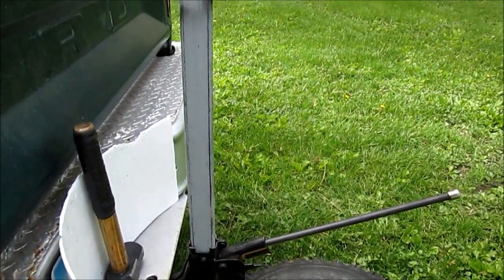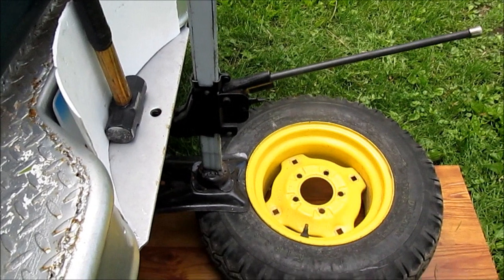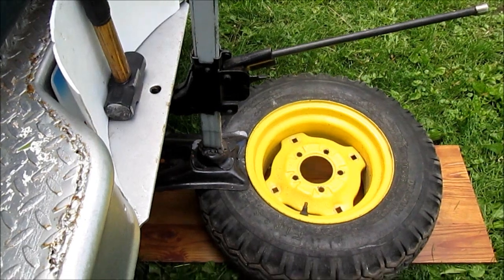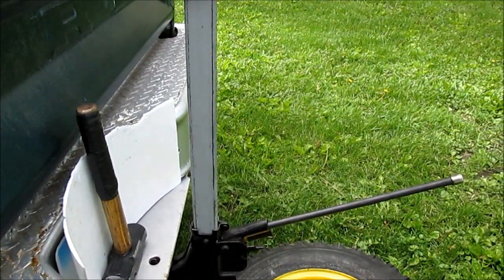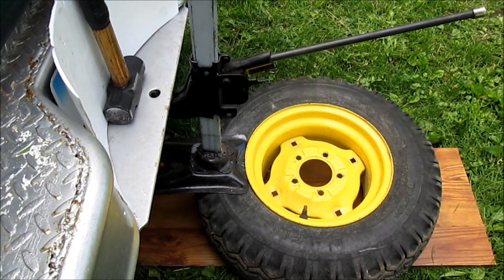Hello YouTube, welcome to changing the rear tires on the John Deere 112. This will be about a one-hour video — just kidding, somebody already clicked off. It ain't fun, I don't want to do it. You can hear the background over there — it's an old farm tractor, I think it needs the governor adjusted. But here we go, we got our bumper jack in there.